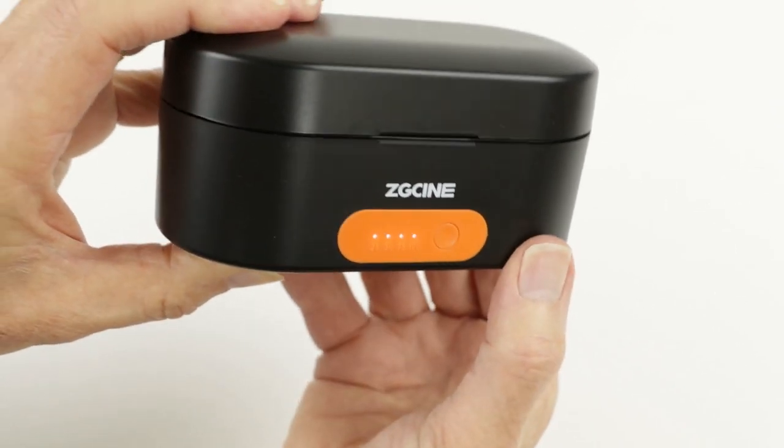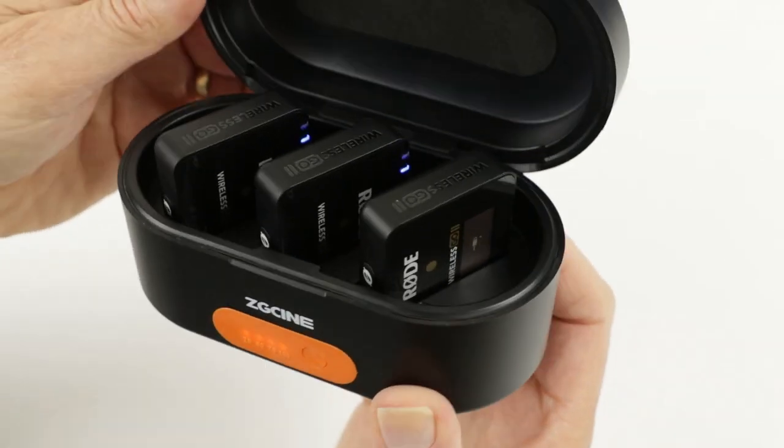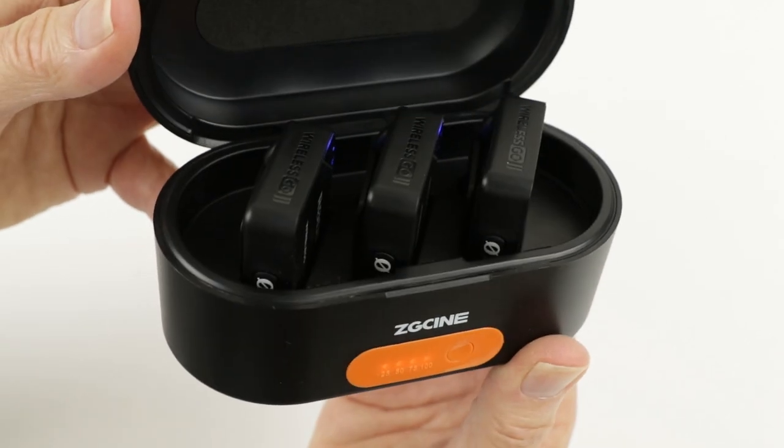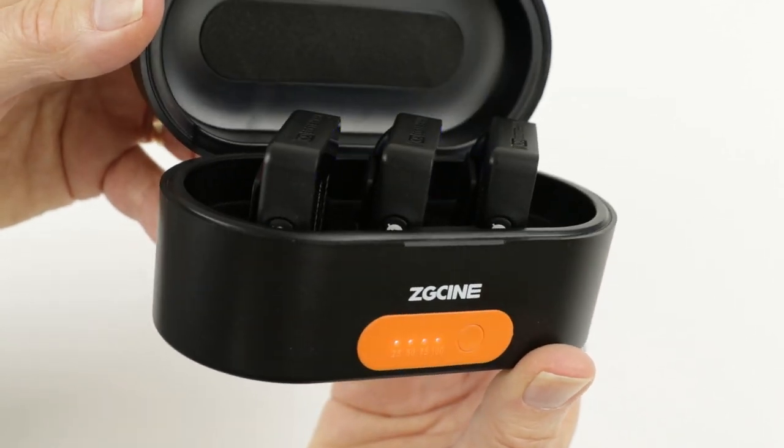ZG Cine claims that the intelligent circuit inside protects your expensive equipment from over current, over voltage, over temperature, reverse polarity, and short circuit — and it even monitors the internal temperature and switches off if it gets too hot.